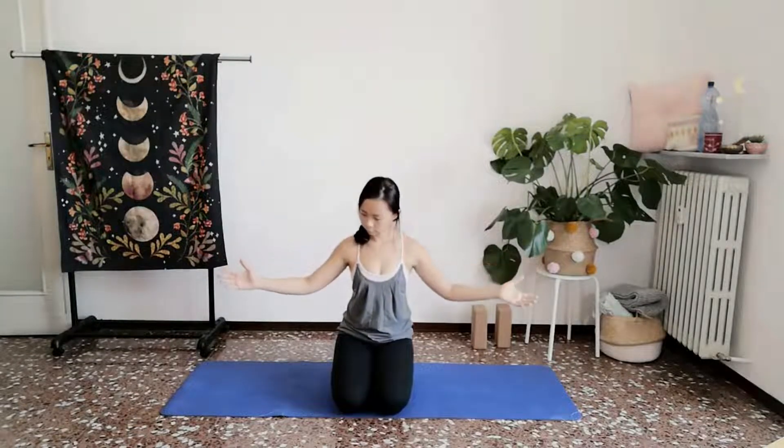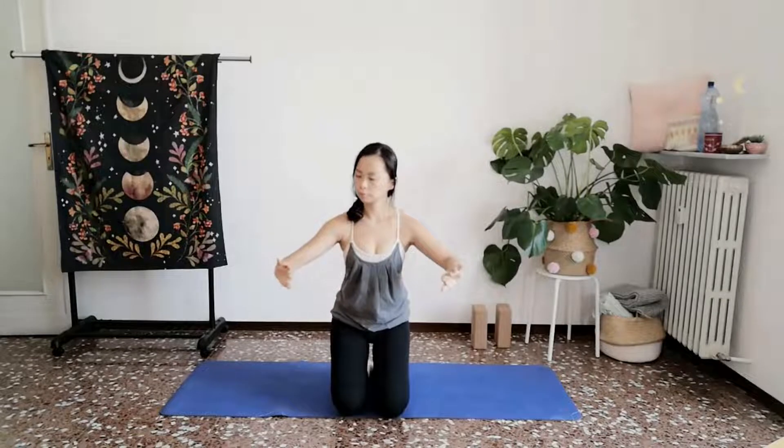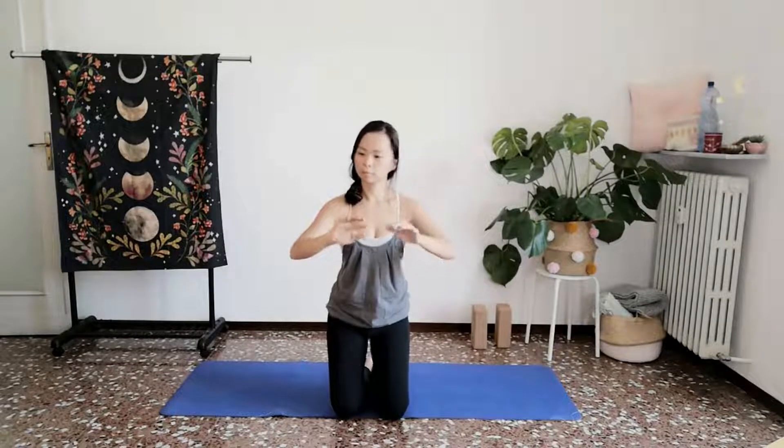A few more times like this. Inhale, rising on your knees. Exhale, spiraling, letting that open up. Gently rocking and rising on inhale. Settling and relaxing on exhale.